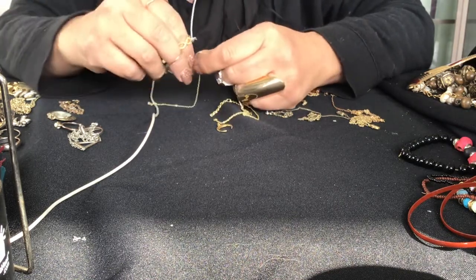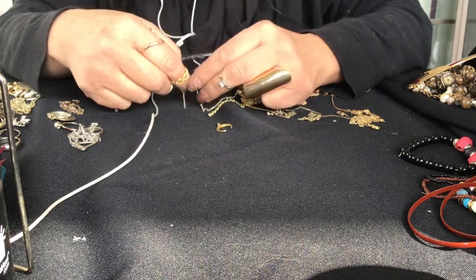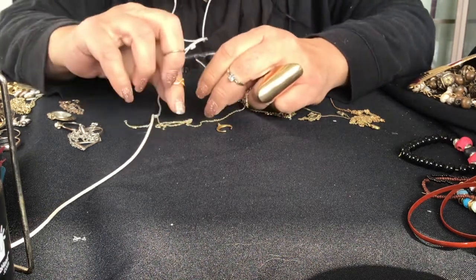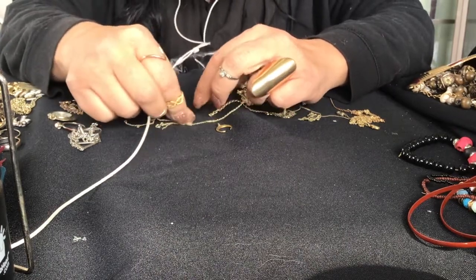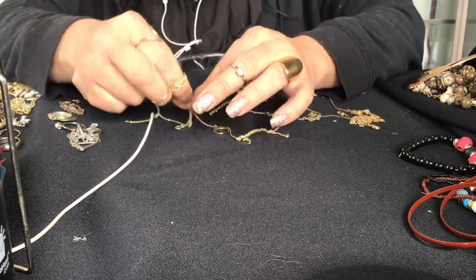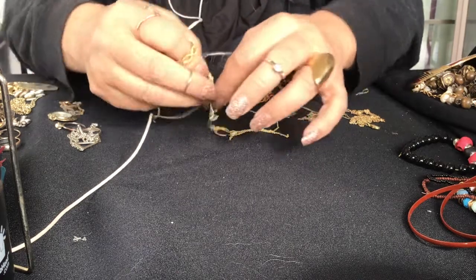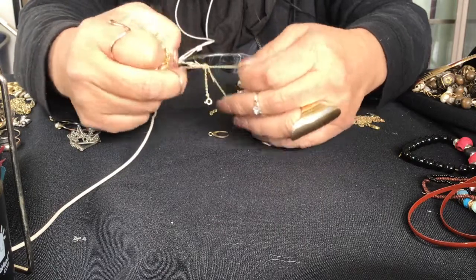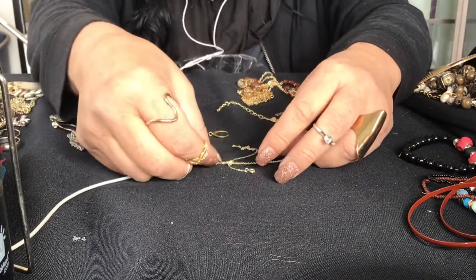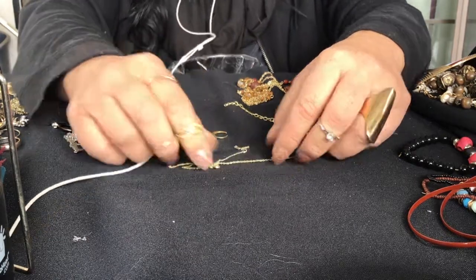It's got a big old knot in it. I can't, I'm not going to be able to get that out right now - I need a needle. A needle helps, you can sit there and push it and a lot of times it will untangle. It's broken.